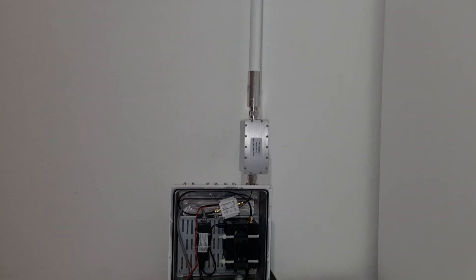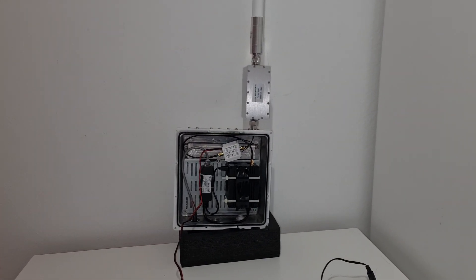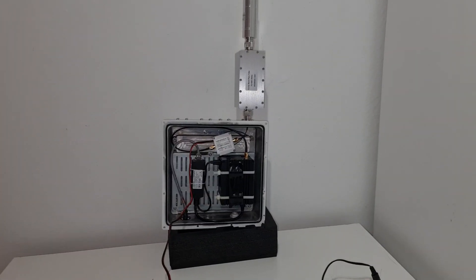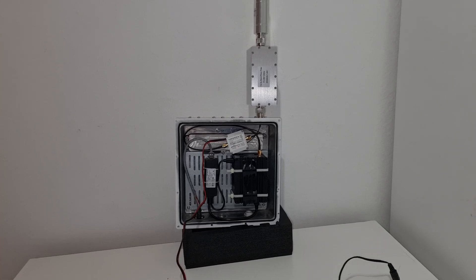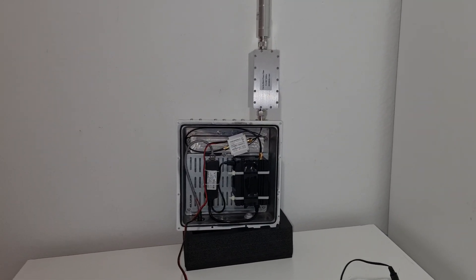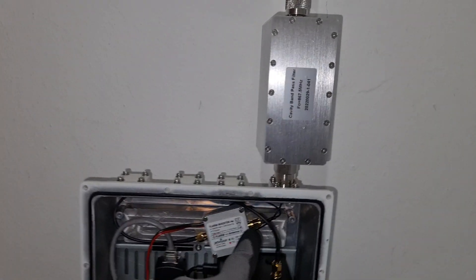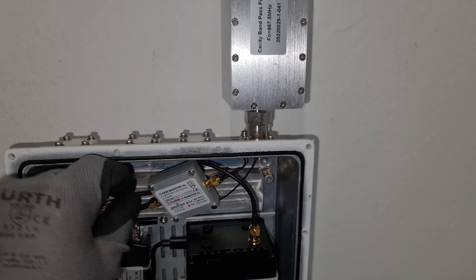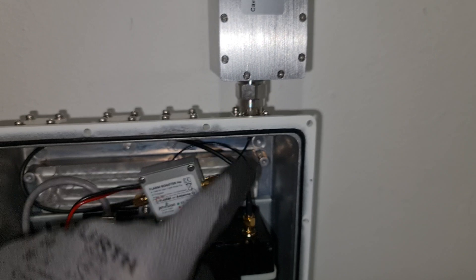This is the minimum dB loss that you can do as a plug-and-play setup. This is the best way to reduce the dB loss from a plug-and-play setup. So you have basically four or five centimeters - let's remove it to make it easier. As you can see, this is your connector and from the connector...